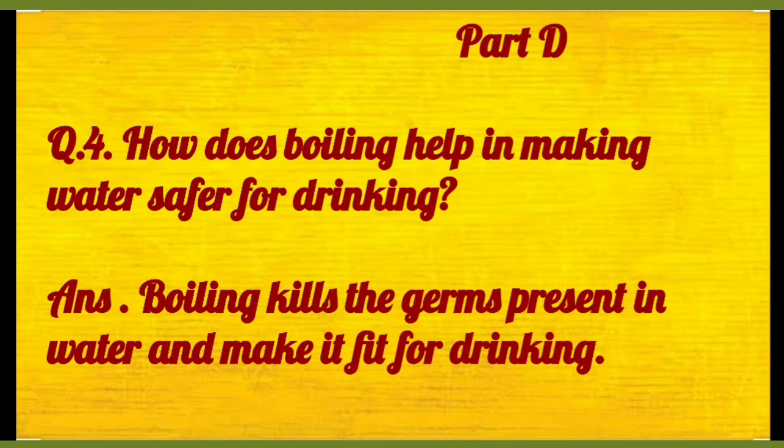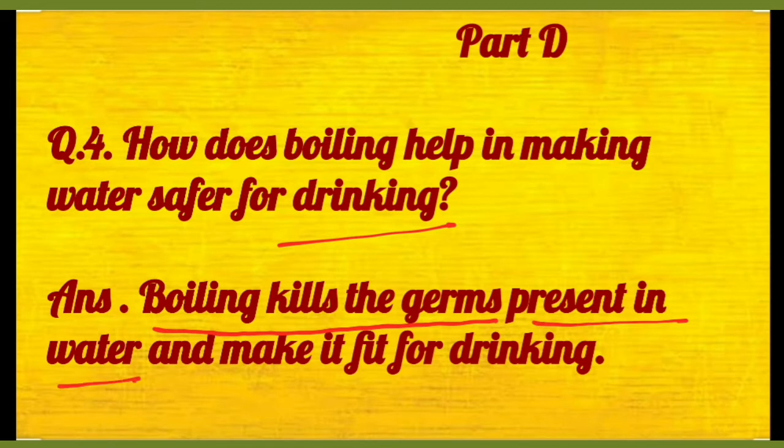Then question number four: how does boiling help in making water safer for drinking? Toh boiling kya karti hai? Boiling kills the germs present in the water. Jab aap paani ko boil karte hain, toh jo bhi uske andar germs hote hain, wo mar jaate hain. And this is how you can make it fit for drinking.